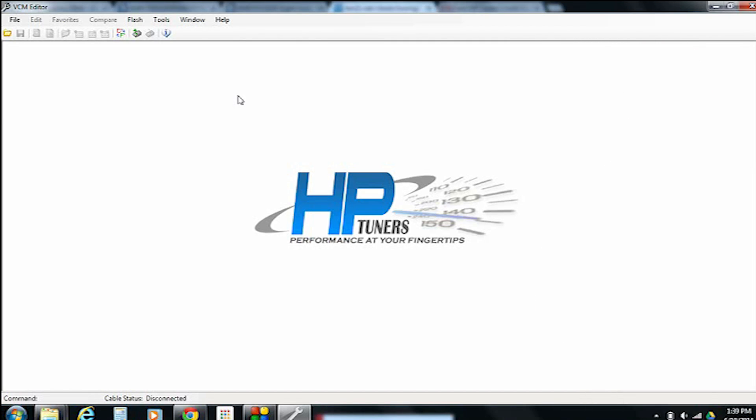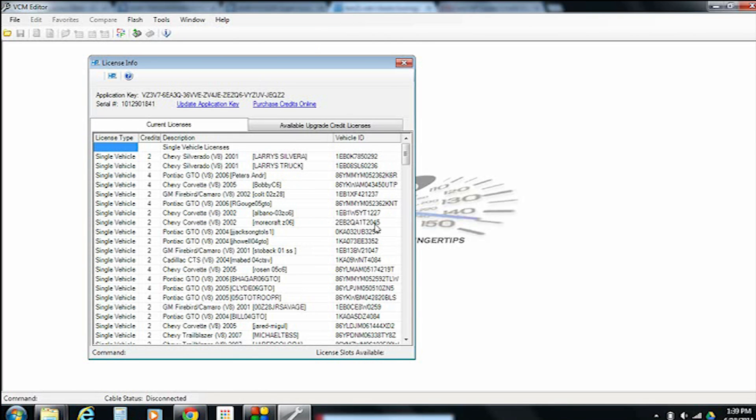Once you're here, the software only knows what it connected with last time — it hasn't been refreshed in some time in our case. In order to get the most up-to-date information on how many licenses or credits you actually have, that information is not stored on the laptop or in the software. It's actually stored on the MPVI Pro unit, so it has to be connected to do this.